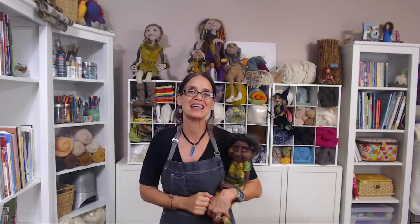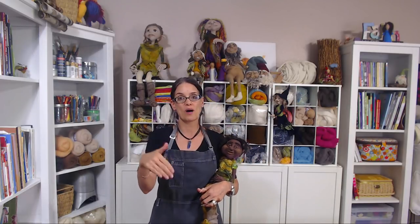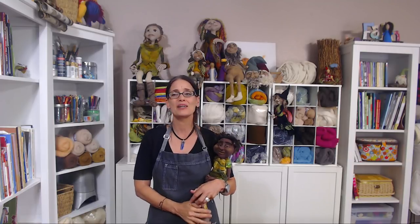Hey everybody, thank you for being here. I am Marie Spalding with Living Felt. Today we are back in my home studio for Part 4 of the Doll Feltalong. I see a lot of our usual suspects already on the feed and it has been so much fun watching your dolls evolve over the last few weeks. Today we are felting our clothing — needle felt clothing — and we'll touch briefly on what we'll do next week, which is wet felting clothing.